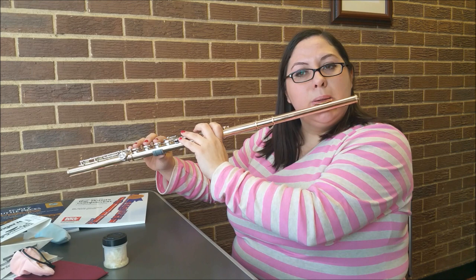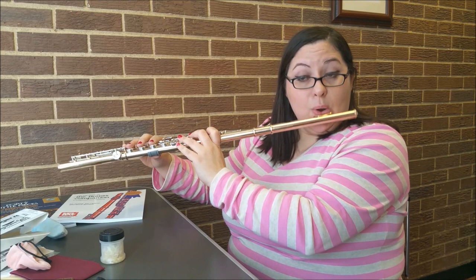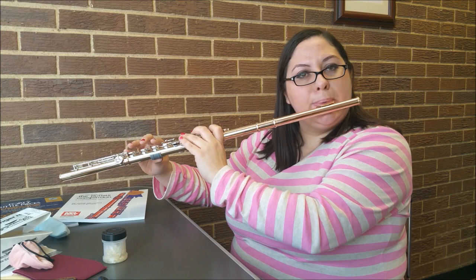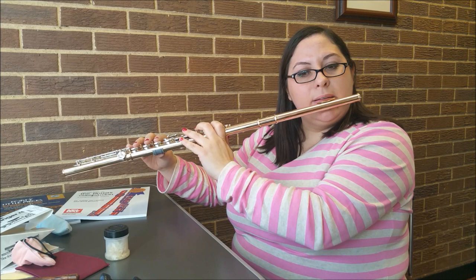Tonguing between the lips gives a crisp sound; between the teeth it's already a little bit smoother, not as crisp. Behind the teeth is okay but it's more of a legato, kind of mumbled sound. Even further back, at the top ridge of the mouth, gives a real legato tongue. A lot of times band directors ask me to come in and work with their flute players because they sound muddy and mushy — that's because they're not tonguing forward. The further back you tongue, the less crisp and articulated the sound.